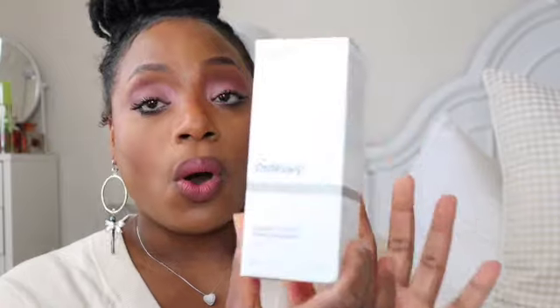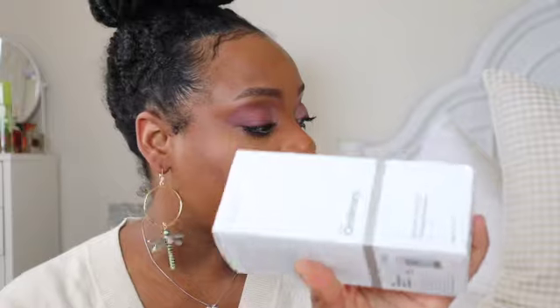We're going to start with things I actually really wanted. What I really wanted was The Ordinary Glycolic Acid Toning Solution. I saw videos on YouTube of people using this under their arms and it's helping to lighten them, so I want to jump in and try this out and see how it works. So I purchased that.